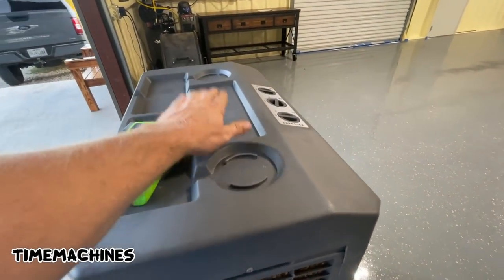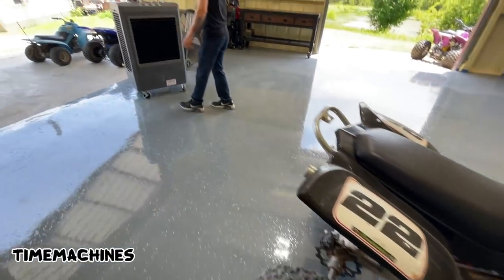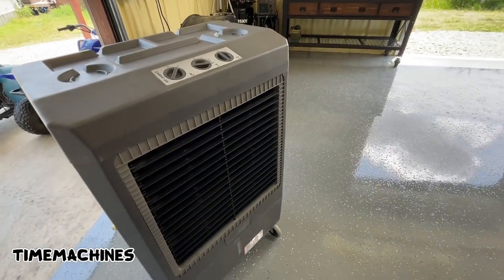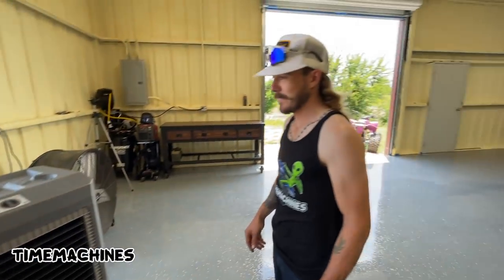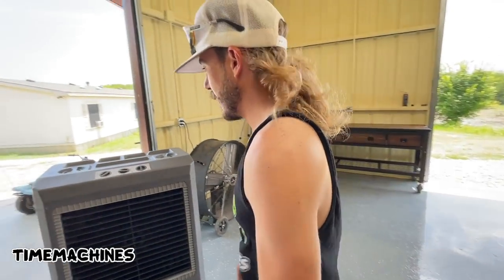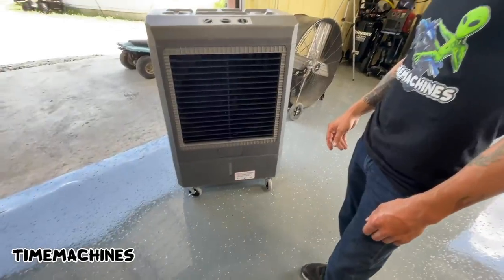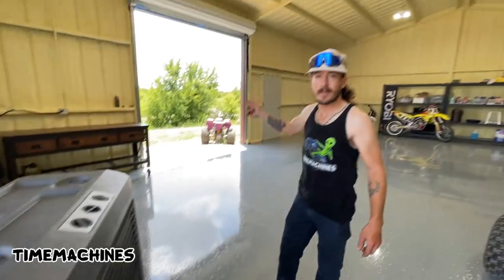Got a couple cup holders — Blake can clean his carbs up here. Well, I can confirm we tried running this with the door closed and it made it humid in here — we won't do that again. But with the doors open it's a lot cooler than that fan. It does go through the water pretty quick though — haven't run it for more than an hour and it just went through 14 gallons, so we'll have to feed it from the pond.